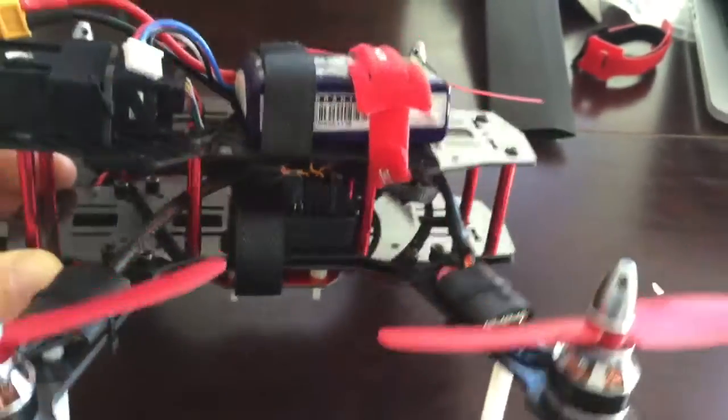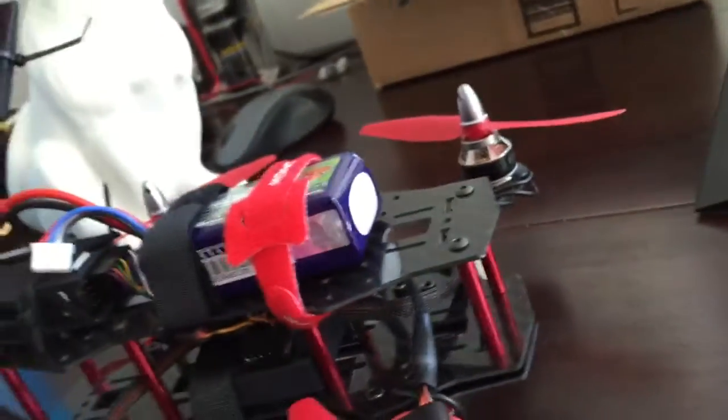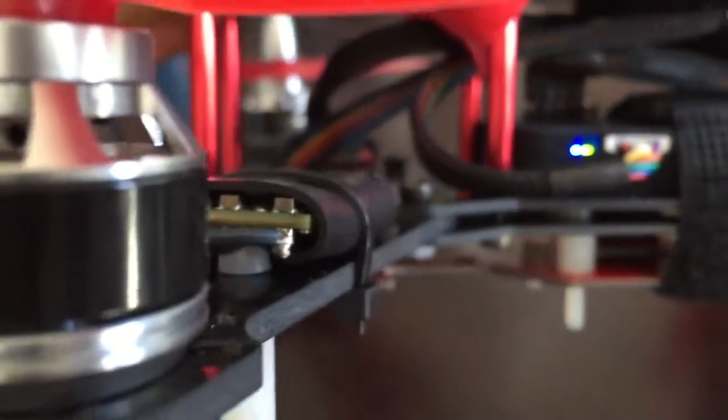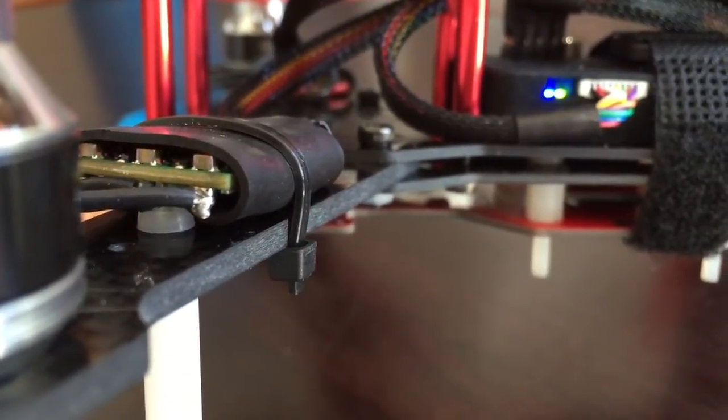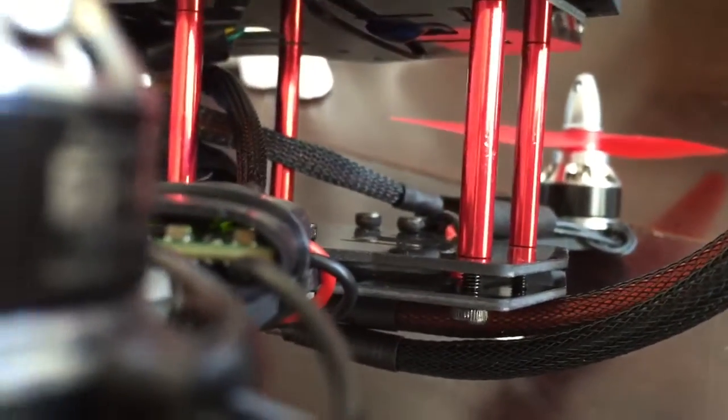So I'll show you guys what happens when I plug it in. See, that one's flashing red — that's the front left. The flight controller is flashing blue with a solid green. And if we look over here at this guy — solid green. Solid green.